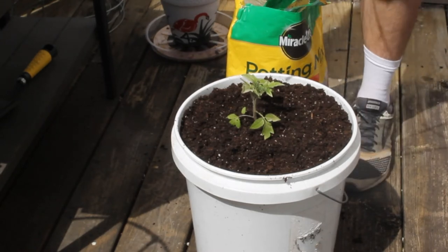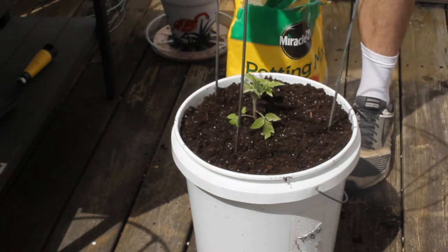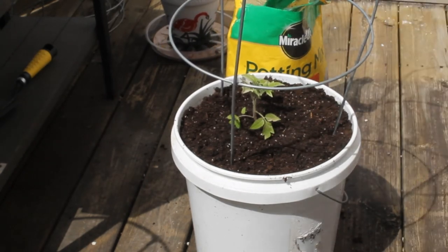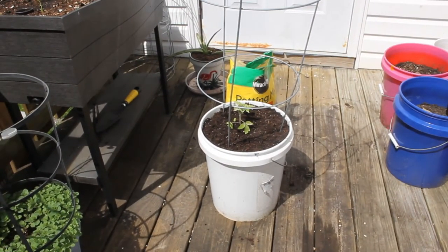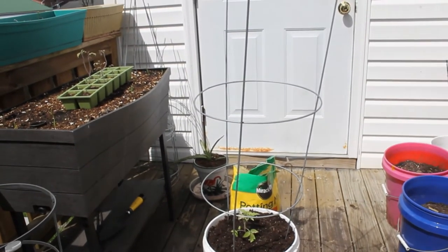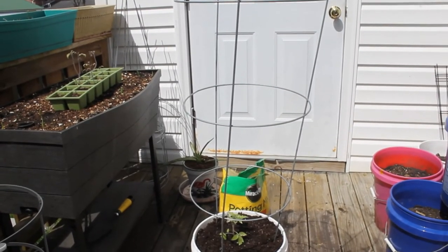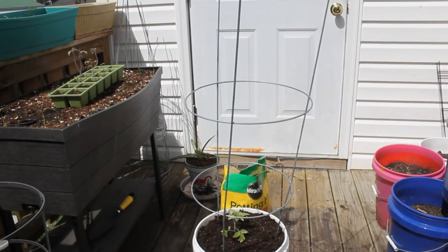So here's the tomato cage — straighten out these legs a bit and push them down. As the tomato grows it'll get caught up in the cage, confined inside, so it can't go all wild. The tomato cage keeps it all in and prevents the stems from breaking off. That whole setup right there probably costs about five bucks.